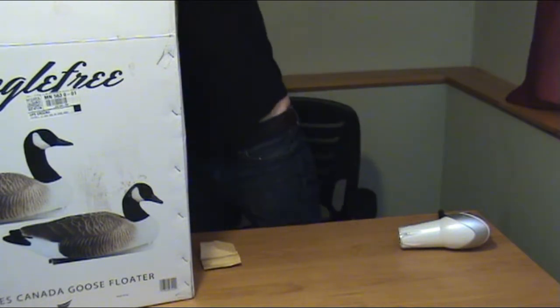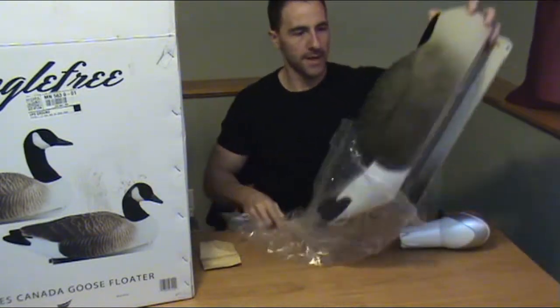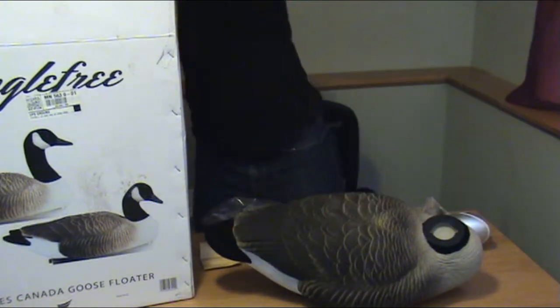Welcome everybody. Today we are going to be showing you how to put on duck and goose decoy heads. Today we actually have brand new decoys from Tangle Free. These are the Pro Series Canada Goose Floaters — some incredible looking decoys here as you can see.